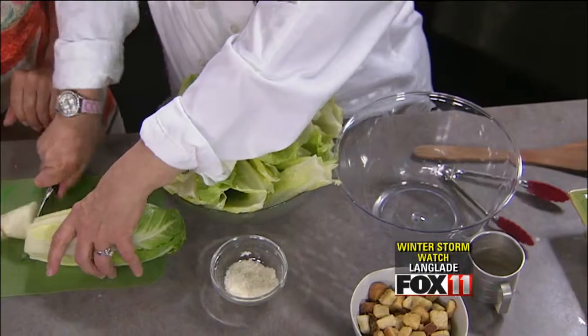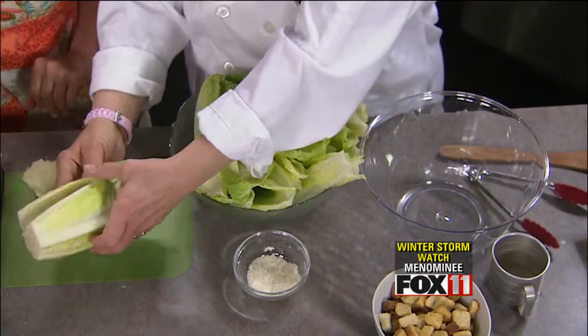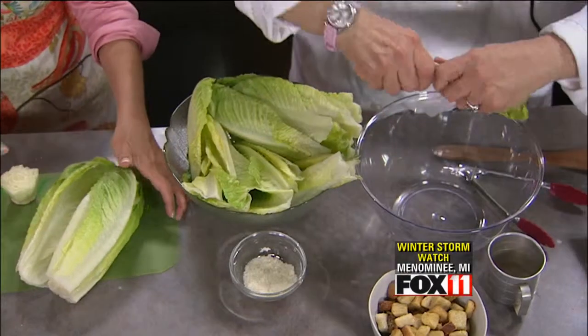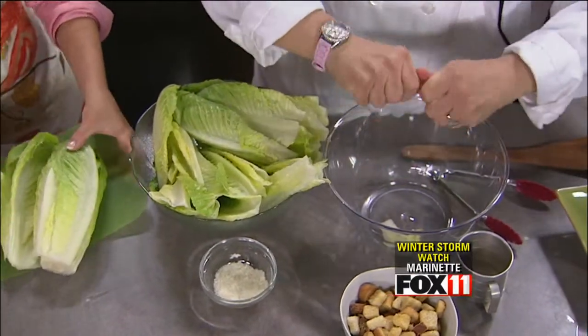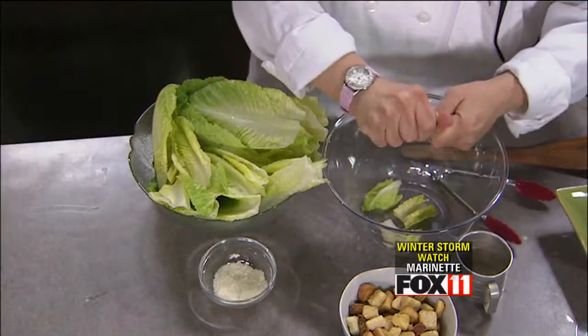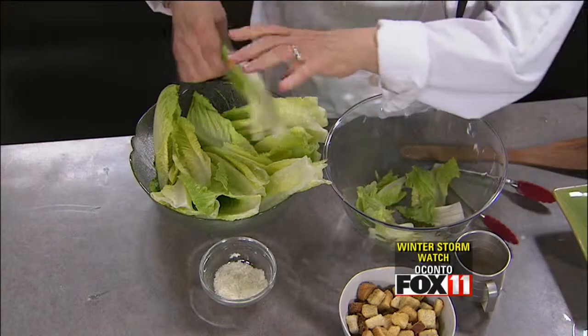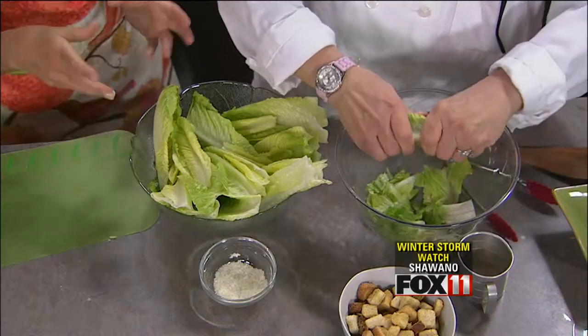They're all washed. For anybody that doesn't know how to do that: you just cut off the bottoms, cut off the big heart, and peel the leaves off one by one and wash them. Then we're just going to shred them. If you want an elegant presentation, you can leave the leaves whole on a plate — I think that's kind of fun to do. Line your plate.